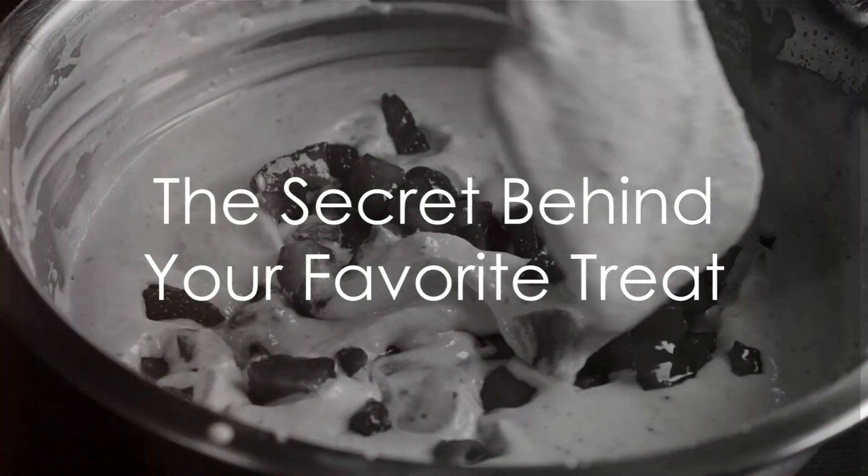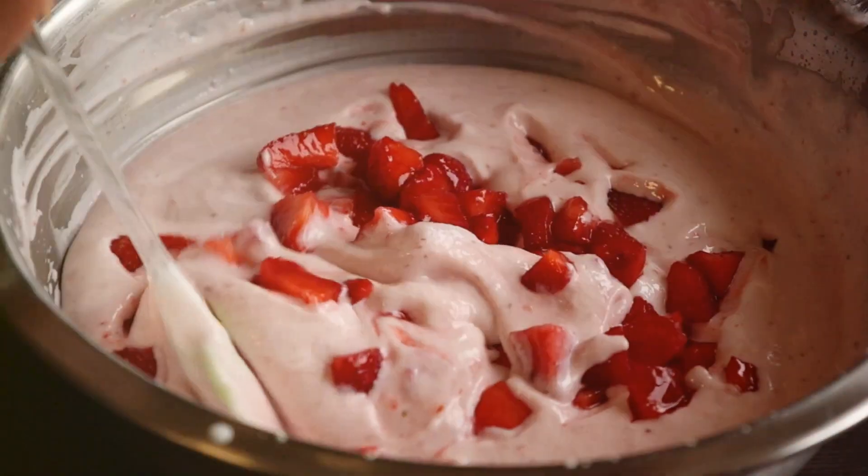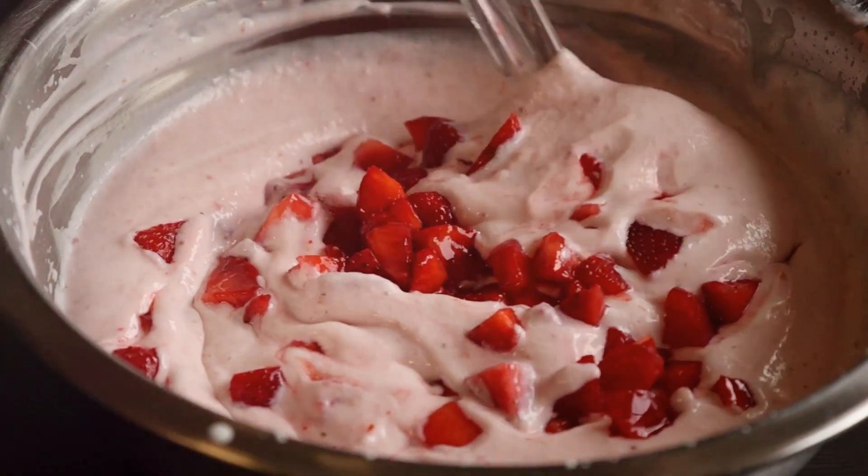Welcome to Tutorio. Subscribe, like and hit the bell icon to never miss another one of our amazing videos.